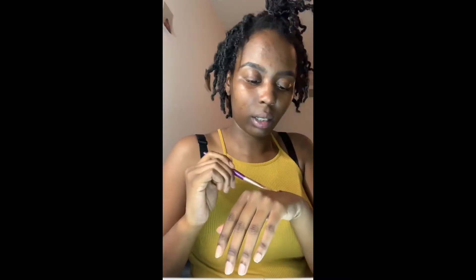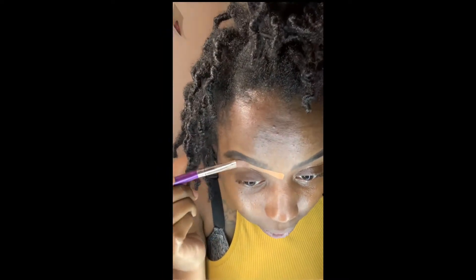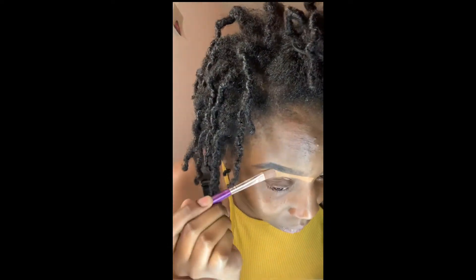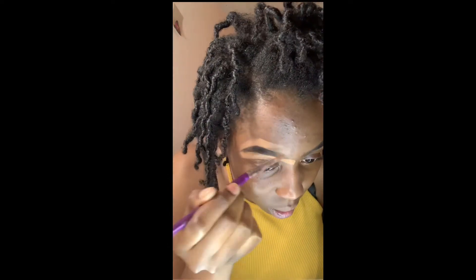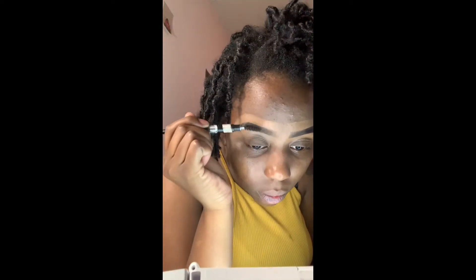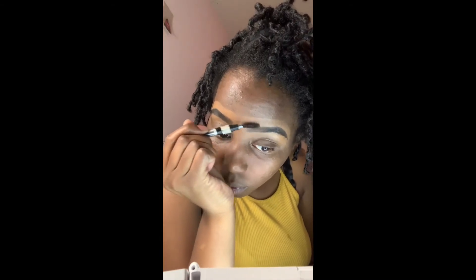Now I'm taking my concealer — I'm not sure what the color is but I'll leave it all in the description bar. I'm using my concealer to go ahead and help sharpen up my eyebrows, just clean it up, because you can see they look a little dark and a little crooked. With the eyebrow makeup you can pretty much do the shape that you're looking for. Then I just continue to blend until it becomes a matte finish. I'm taking my spoolie brush again, just blending out the front corners of my eyebrows to give it a more natural look.